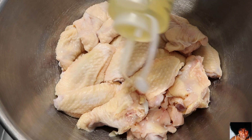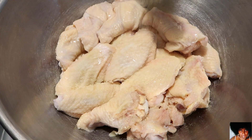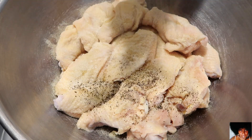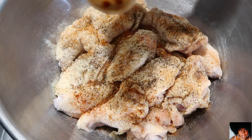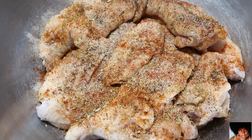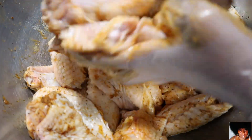Add the olive oil, the onion powder, the garlic salt, the black pepper, the cajun seasoning, smoked paprika, and the oregano. Rub all of these seasonings well into your chicken wingettes.